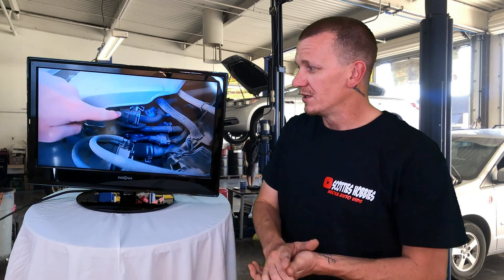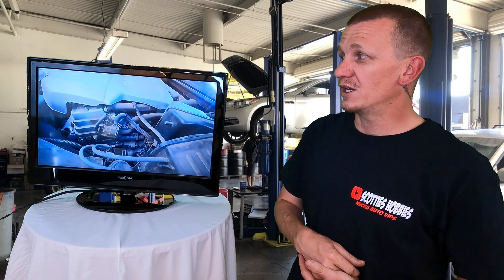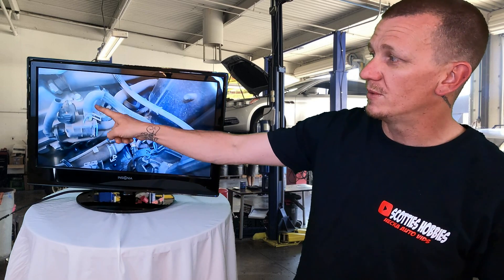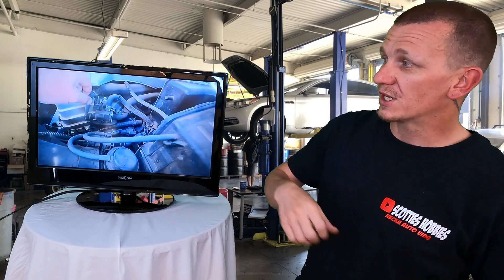If you can't find the purge solenoid, check my video library — I have a ton of videos on emissions component locations to help you get started on your DIY repair. Mine is conveniently placed right here on the driver's side. The engine cover pops right off, giving you much more access. You're going to check all the little hoses that go to and from your vapor canister.